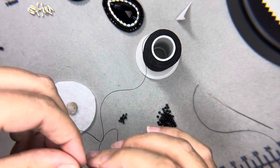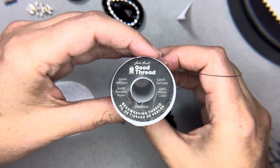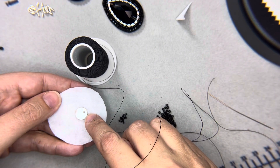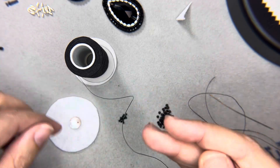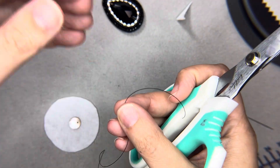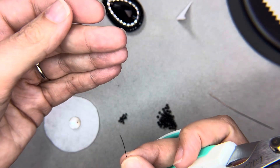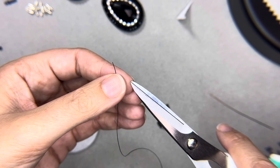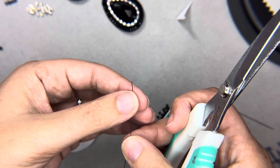I'm using John Bead good thread for this project in black — it's easier for you to see on the white surface. Of course, if you were actually doing a project you would use white on white or black on black. The first thing I want to show you is how to thread your needle because it can be a pain, and it's really a technique you have to get used to.